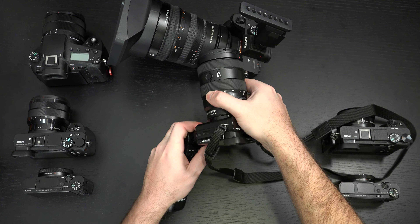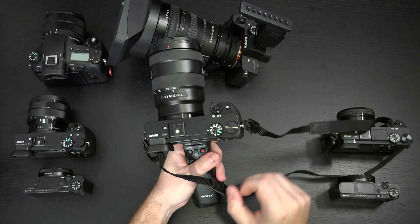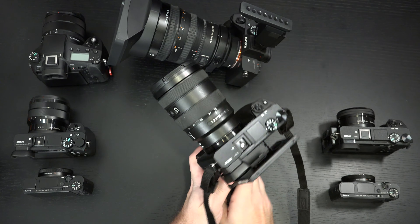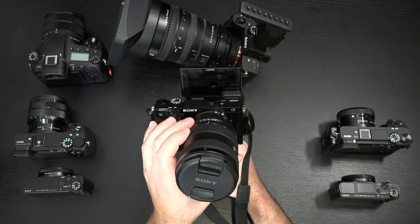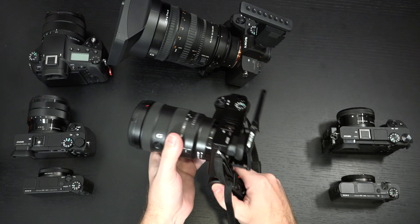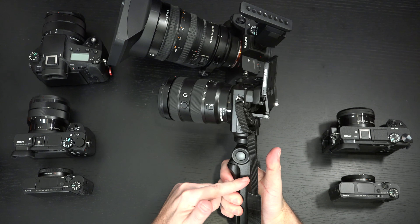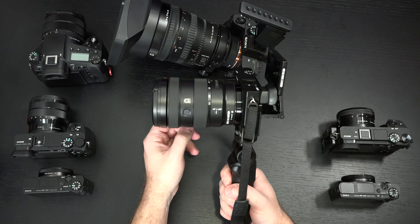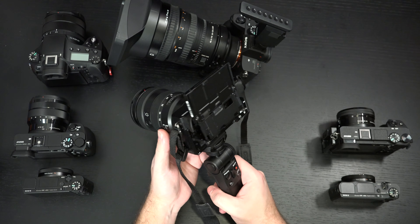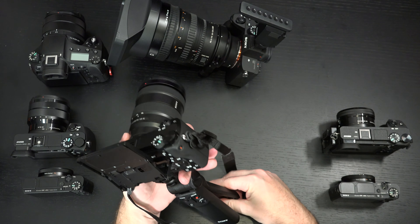I think this is clearly something they designed for vlogging, to be a nice counterpart to all the new cameras that support the flip-around display. You really have to ask yourself: do you own a camera with a flip-around display? Because in all likelihood, as long as that's not an RX100, it's going to work. If I owned an A6600, I absolutely would buy one of these, because once you put an APS-C camera on here it's not going to get heavy. You're going to get more stability than hand-holding alone, and the wireless controls plus the tripod are just a no-brainer.